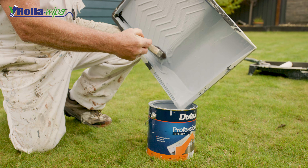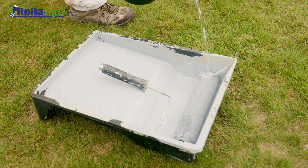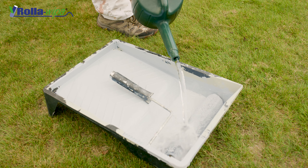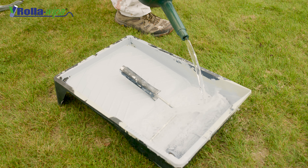Then you can pop the excess paint back into your tin. Then I like to add water to the tray and leave for five minutes, or even overnight if you prefer. The amount of water used and the time it takes to clean will be less if you allow the roller a chance to soak for a bit.